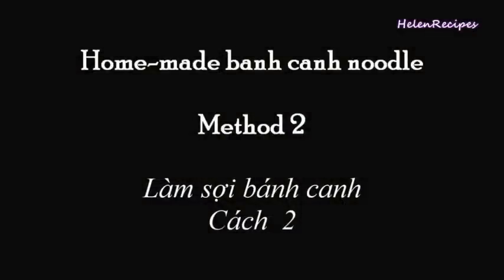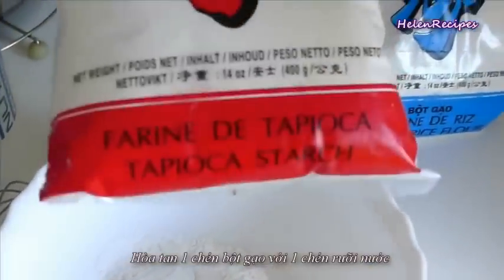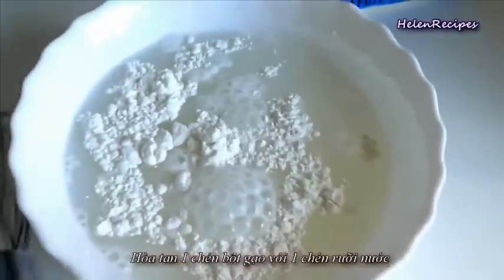The noodle for Bánh Căn can be made from rice flour, tapioca flour, and sometimes wheat flour, or a mixture of those. The recipe is very flexible — you can adjust the ratio to your preference. Use more tapioca flour if you like a chewy noodle, and use less if you want it softer.